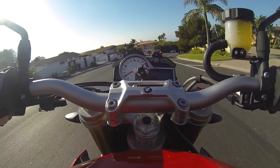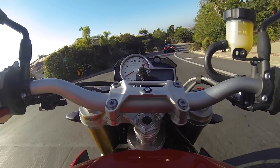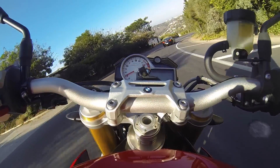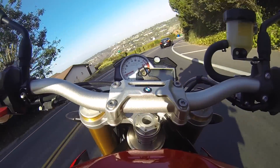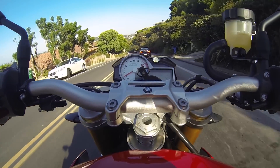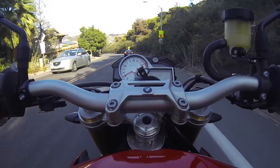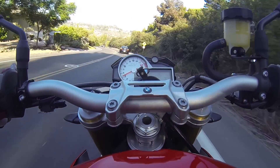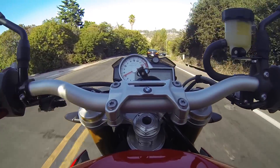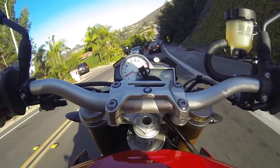Since this bike — even though I've seen a fair amount of S1000Rs on track days — the majority of people are going to spend their time on public roads. That's what it's for. It's there to have all the abilities of a sport bike in more comfort. And I think that's a great thing to have in the market.